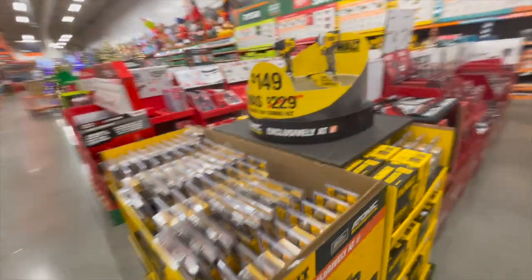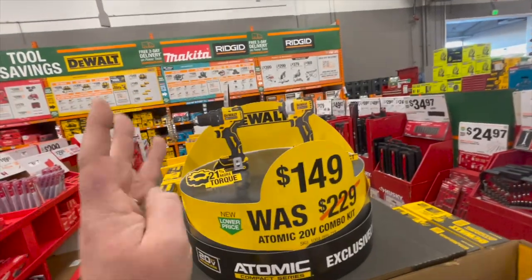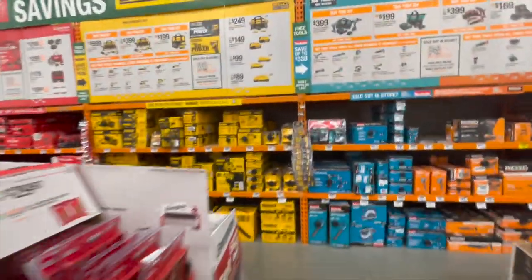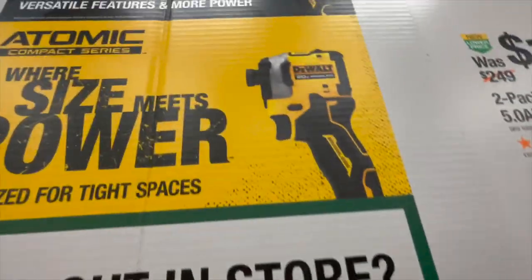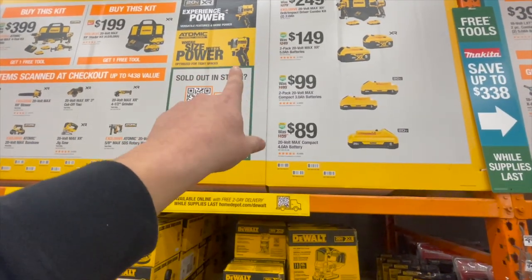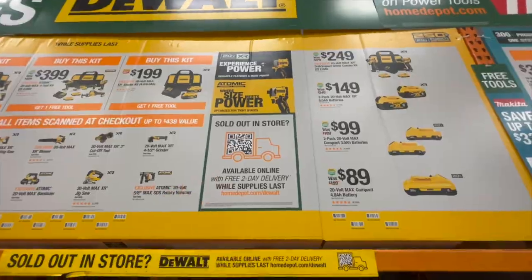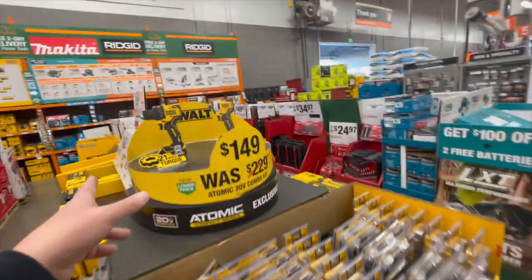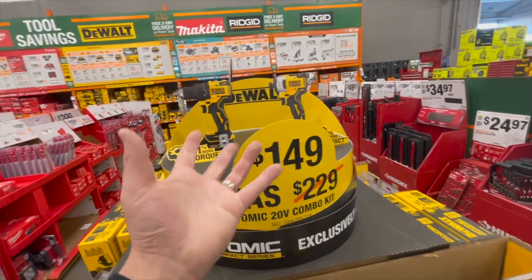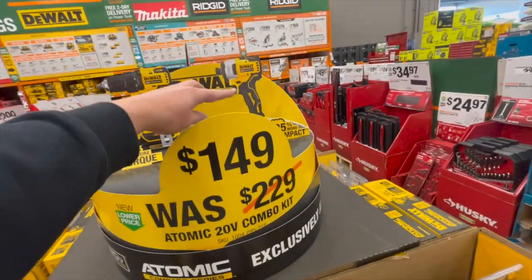When it comes to this kit, it's a good drill driver and good impact driver, but both are Atomic line. The DCF850 is actually a better impact driver — it's my favorite impact driver of all time right now. It's very small, compact, and extremely powerful. It would have been nice if the DCF850 was in this kit, but you can get this two-tool combo kit for $149.